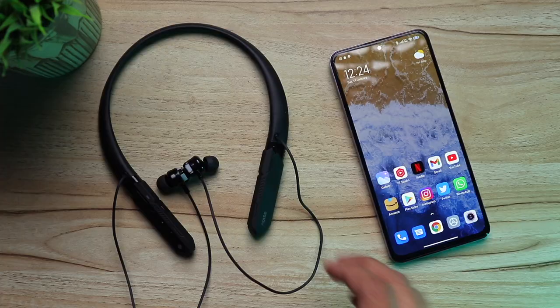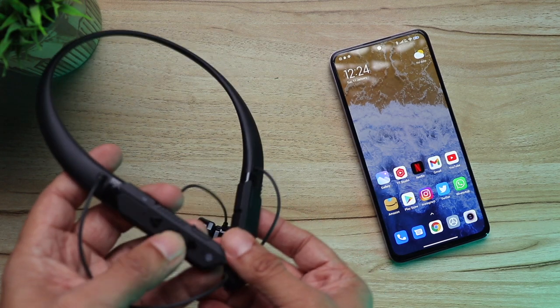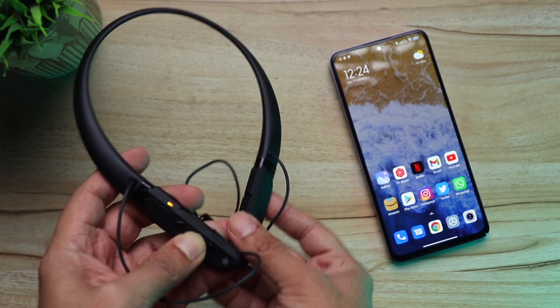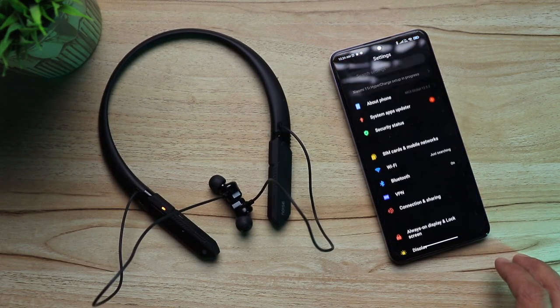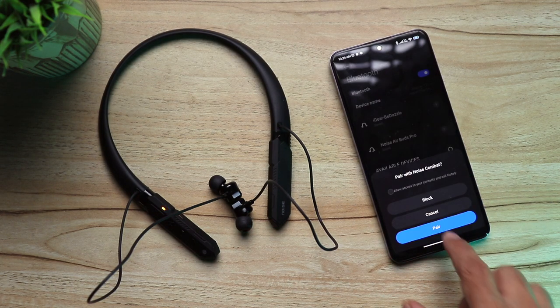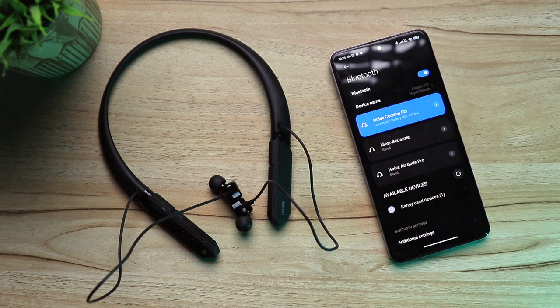When worn, they provide a very good fit along with a really good seal — just make sure you use the right size of ear tips. The pairing was super simple: press and hold the center button for six seconds, you'll see the blue and orange light blink on the neckband, go to Bluetooth settings on your phone, the Noise Combat name pops up, confirm, and you're done. One of my favorite features is dual pairing — you can pair the neckband to two devices simultaneously, like one phone and one laptop or one laptop and one iPad.